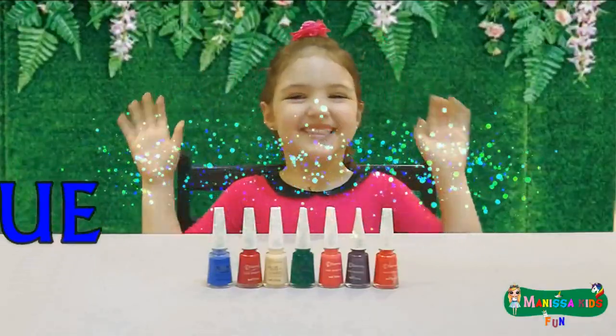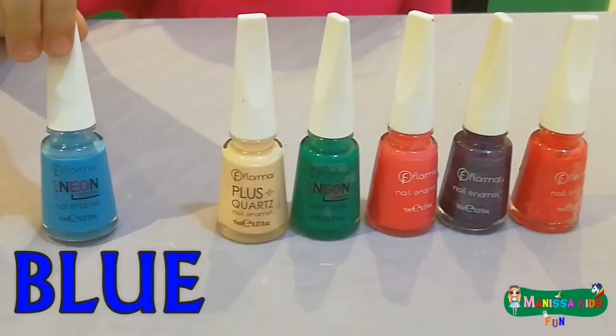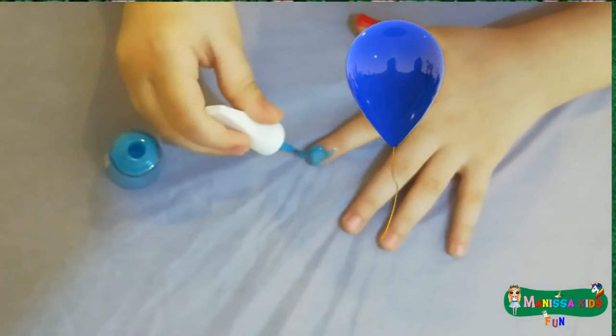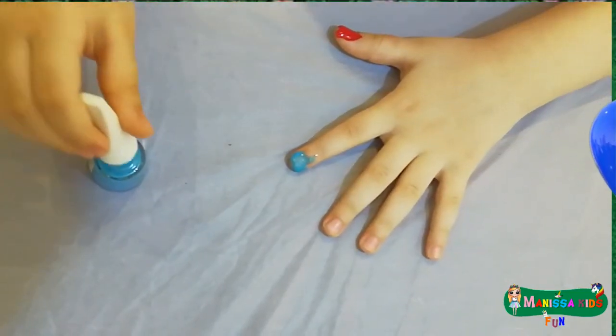This is blue, the color blue. Do you know what color this is? This is blue.